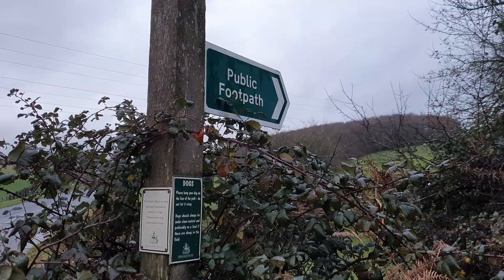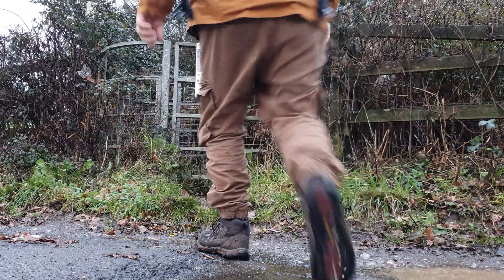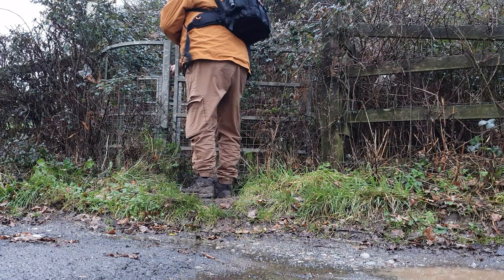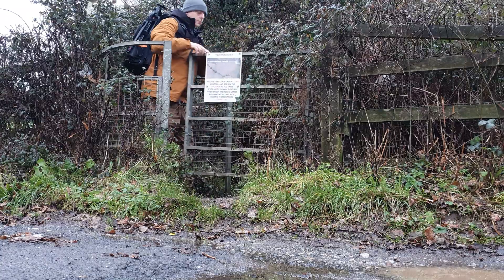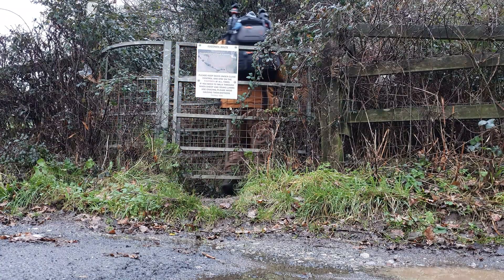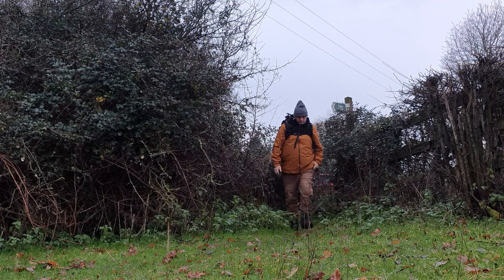Not to be outdone by winter, I was determined to shoot something living, and that's why I'm here today — to shoot the algae, moss and lichen that grow on these trees. With the help of the Raynox M250, I'm really hoping to get some interesting shots.